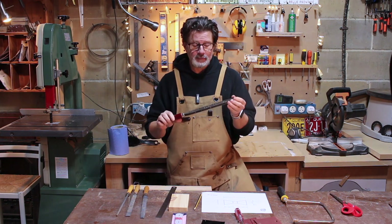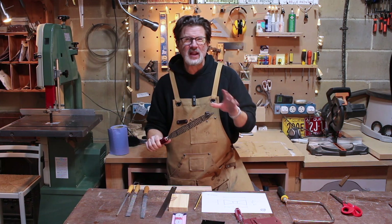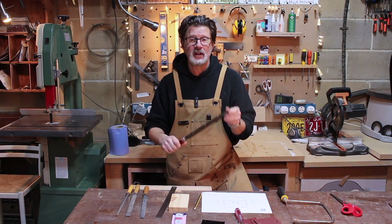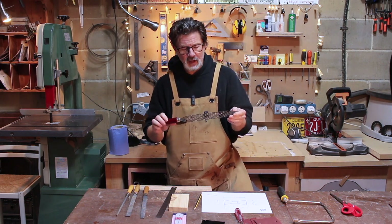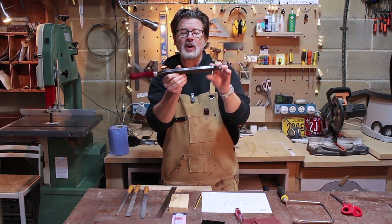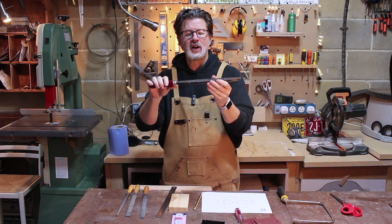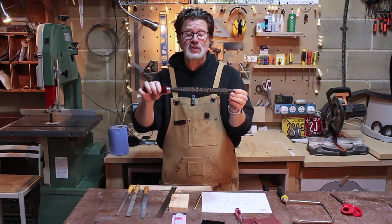We're going to use some rasps to shape the wood once we've cut out a basic shape. This is a Shinto Japanese saw rasp and these are terrific — get hold of one if you can, they're not massively expensive. They're called saw rasps because they've got saw-like teeth on either side. On this side they're very big teeth and it removes loads of wood, and the other side can be used for smoothing, and it's surprising how smooth it can go.